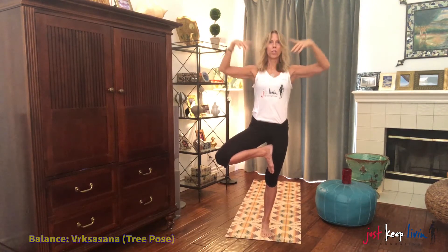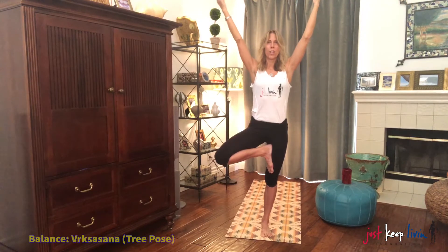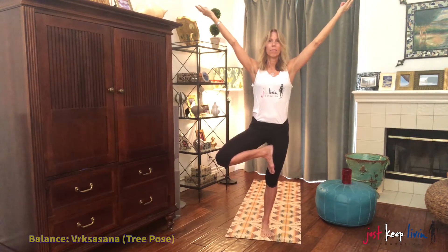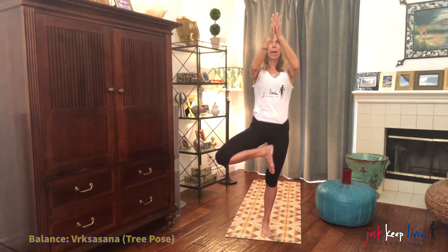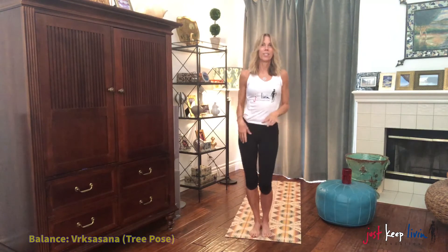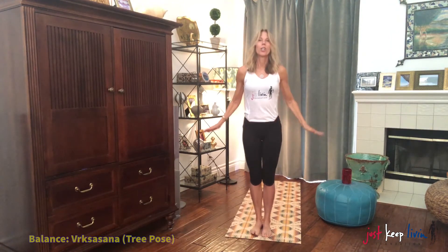Some of us will go up into a little more advanced version. Reach those arms up. Inhale. Exhale, bring the hands back down. And then slowly release the pose. Shake it out.